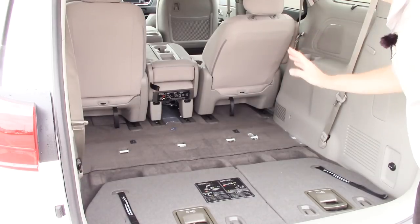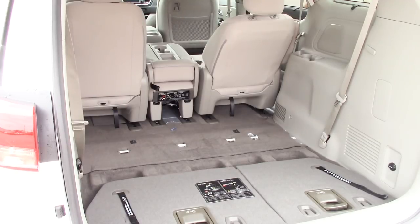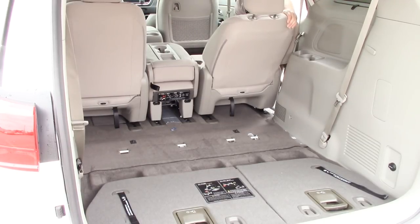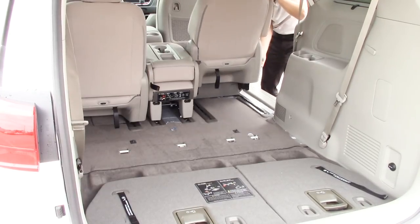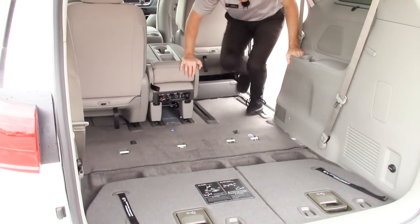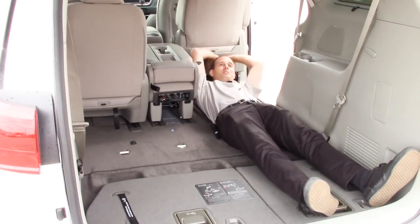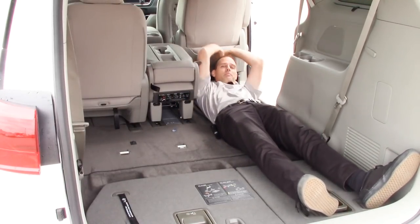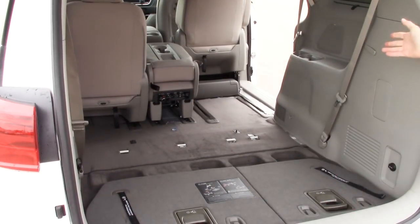Now I'm going to jump to the middle row while we're here. I'll open the door and roll this seat all the way forward, then flop the seat forward. Now you've got tons of space here. I'm six feet tall and I can lay down and stretch out. We've got plenty of space — awkward gymnastics to show you how the seats work in the Kia Sedona, but there you go.